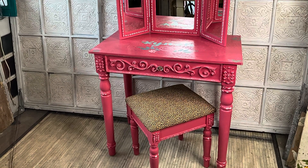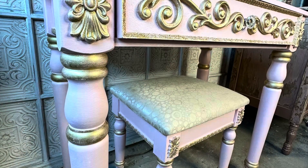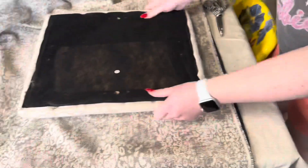These belong to cousins, so we styled them very differently. The tops were pretty worn, as you can see in this photo — I didn't get a great before shot — but that's the before fabric. It's kind of stained and we just wanted to update it.